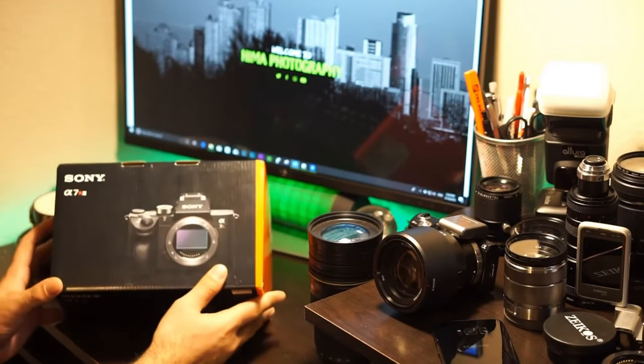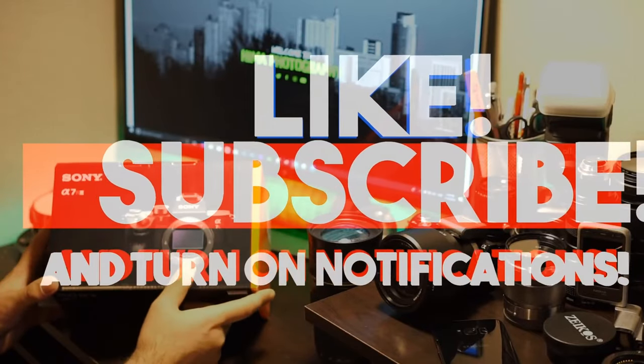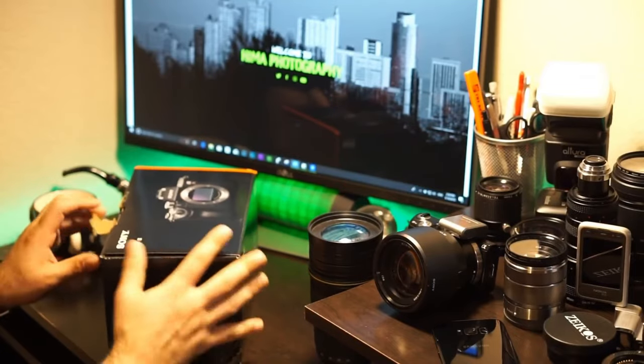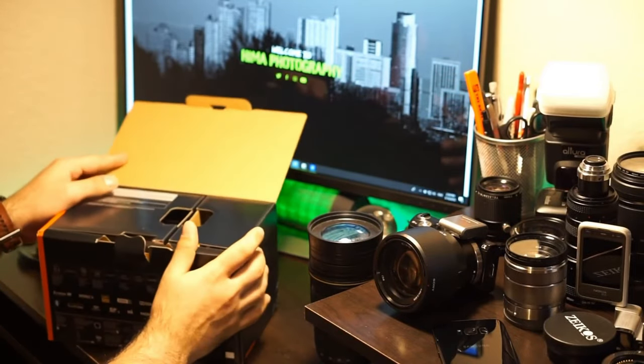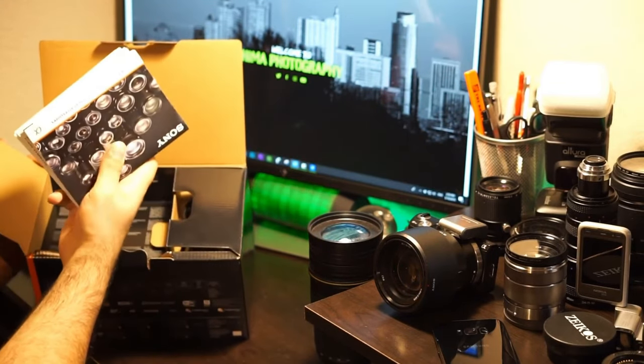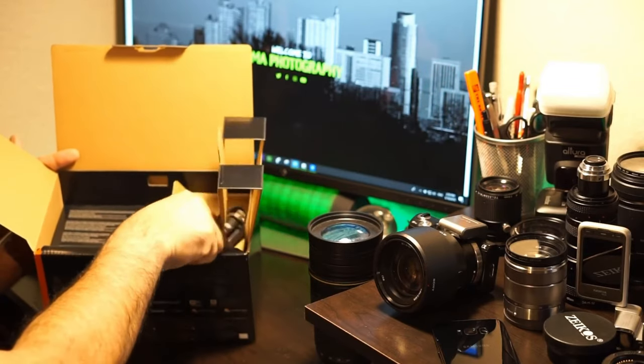In today's video we're going to unbox the Sony A7R3, one of the most iconic cameras from Sony. Let's see what comes in the box. First thing you'll notice is the instruction manual, warranty, and all the papers.